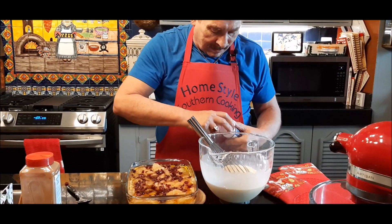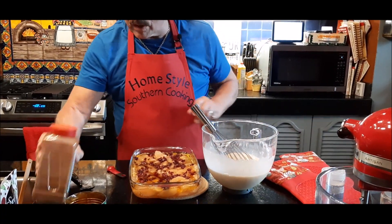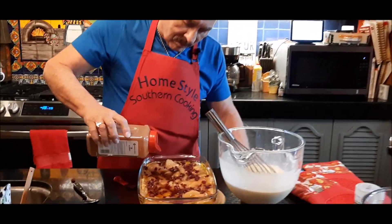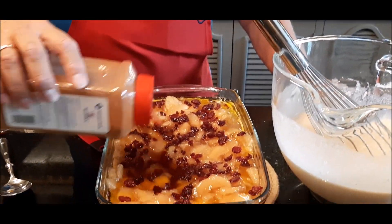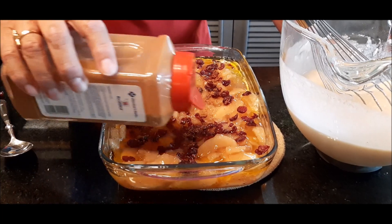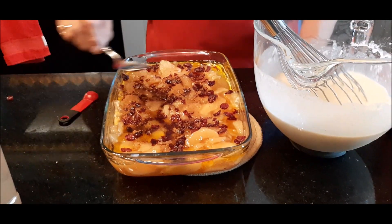This is an option that you don't have to use, but if you like cinnamon, it would be good to put a little bit on top. I don't like a lot of cinnamon, but just sprinkle a little bit on top like that — just a little bit adds a little extra flavor to it.